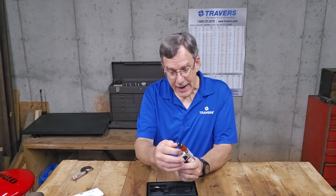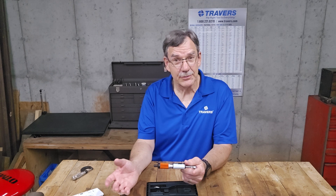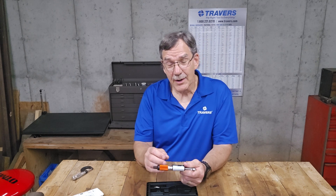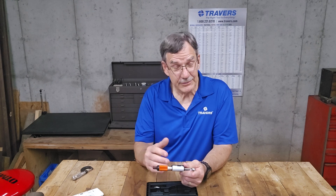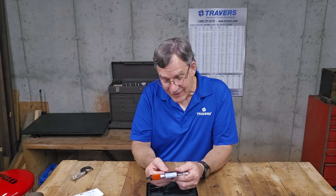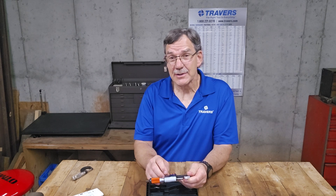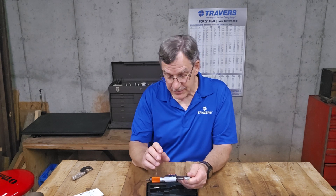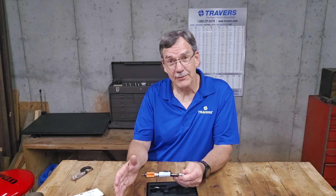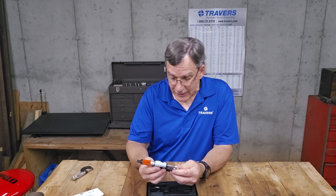In the back here, you can plug in a data output, so you can send measurements right to a spreadsheet on your computer, even through Bluetooth. It is capable of using Bluetooth to transfer data. You can also, while it's plugged into your computer, program those little buttons — program what tolerances you have on the specific work piece you're measuring, and it'll tell you how much over or under your tolerance it is. It's quite an amazing little tool in that respect.